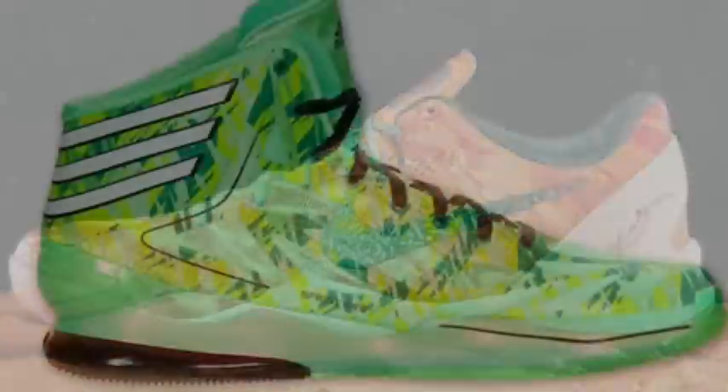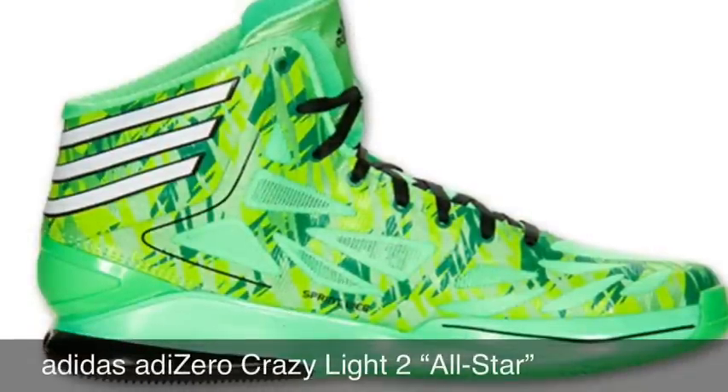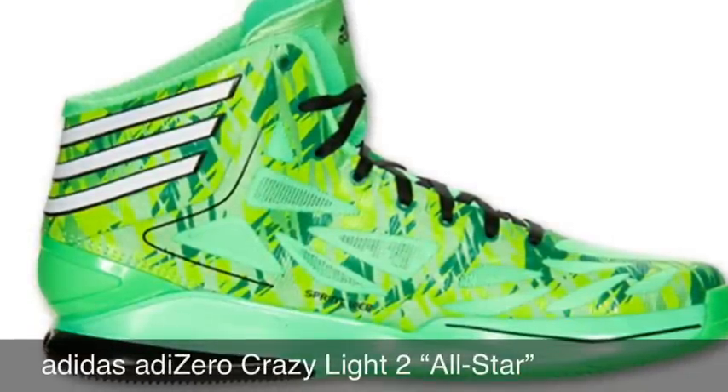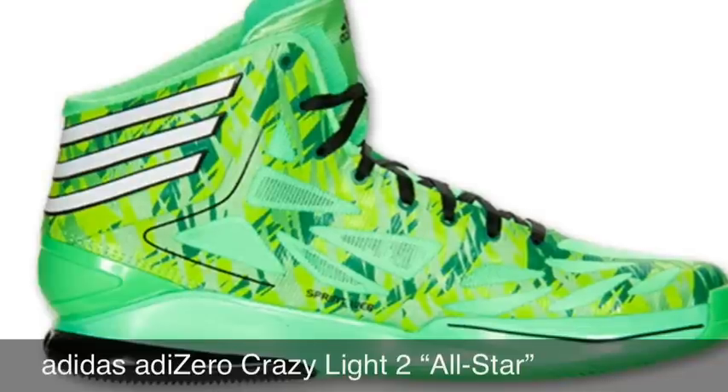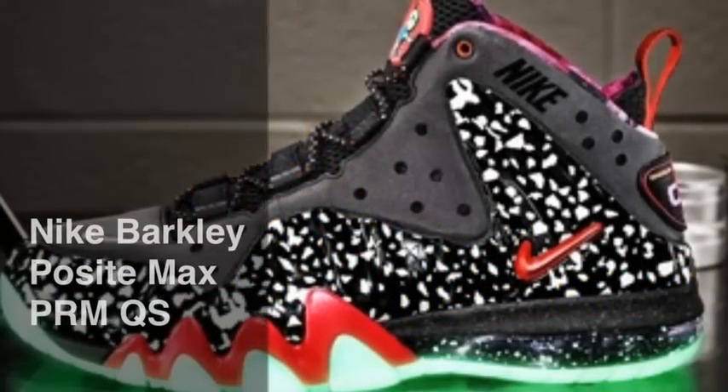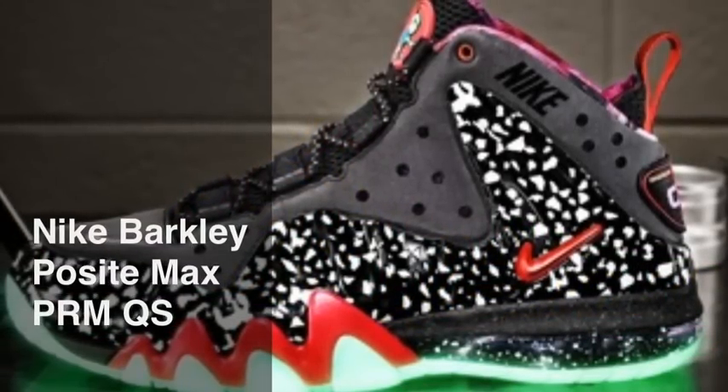Next we've got the Adidas Adizero Crazy Light 2 All-Stars with green zest, white, and vivid green. A real nice shoe that stands out really nicely. Next we've got the Nike Barkley Posite Max Prime Paramount QS — real nice shoe, looking real good.